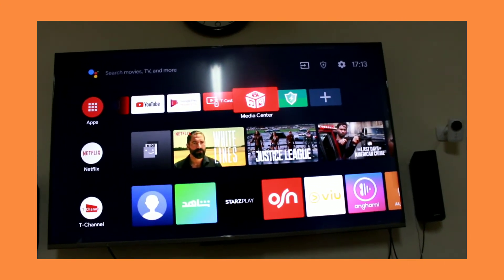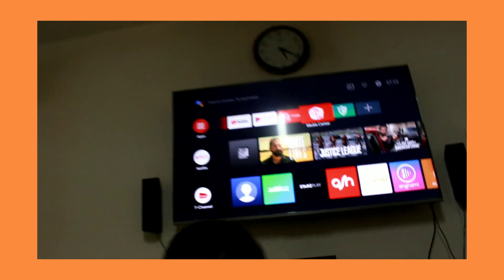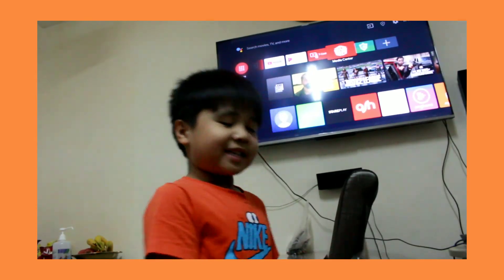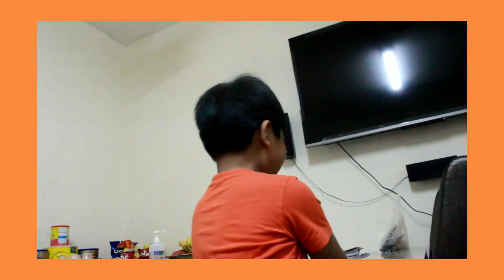Okay guys, hope you like my TV. Bye! My TV is going to close now — oh, I just pressed that. Okay, bye!